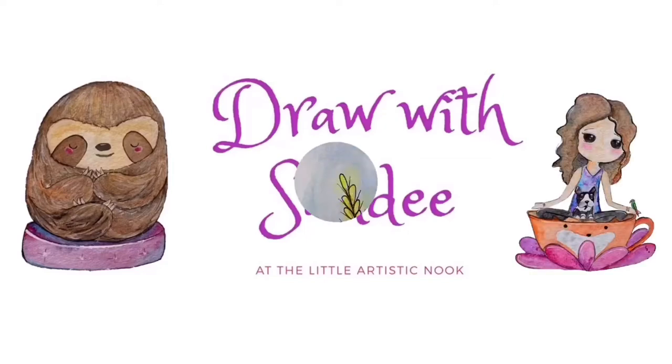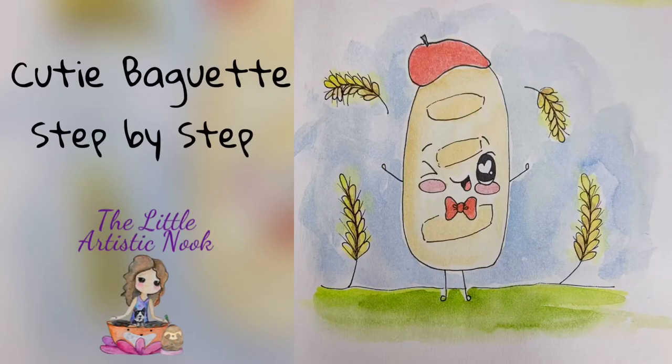Hey guys, welcome to Draw with Sandy at the Little Artistic Nook. Today we'll be drawing this cute little baguette.